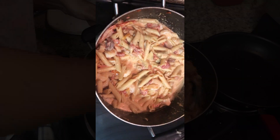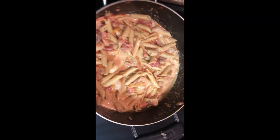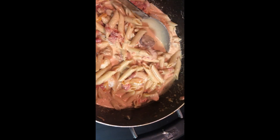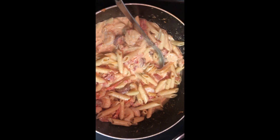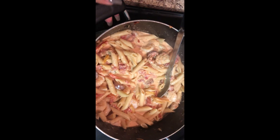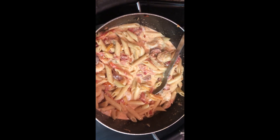Come on y'all, it should look like this — yummy, good, and saucy. Thank you for tuning in to my vlog. If you like this video, please like, comment, share, and subscribe, and I will see you guys in my next one. Thank you, bye-bye.